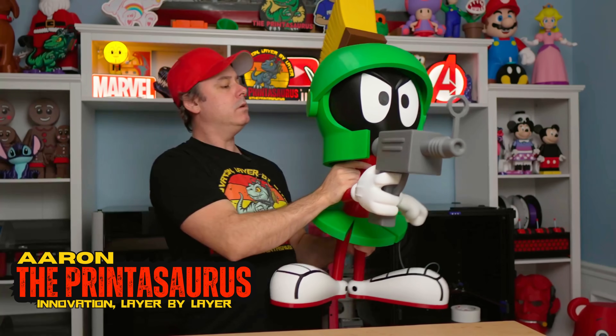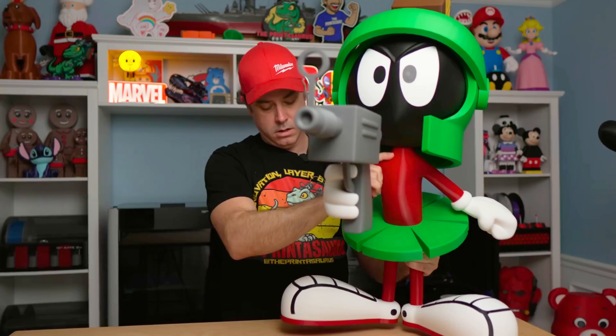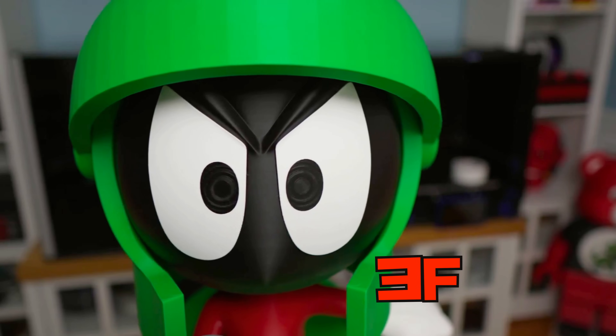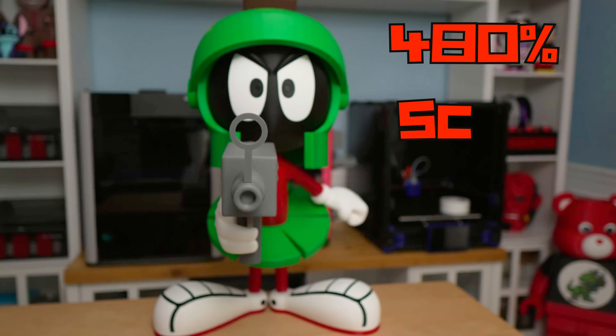With every big print, there's that moment when you look at all your parts and wonder how it's going to come together. And I have to say, I think Marvin turned out pretty good. Marvin the Martian — three feet of cosmic determination, printed in Sunlu PLA at 480% scale.